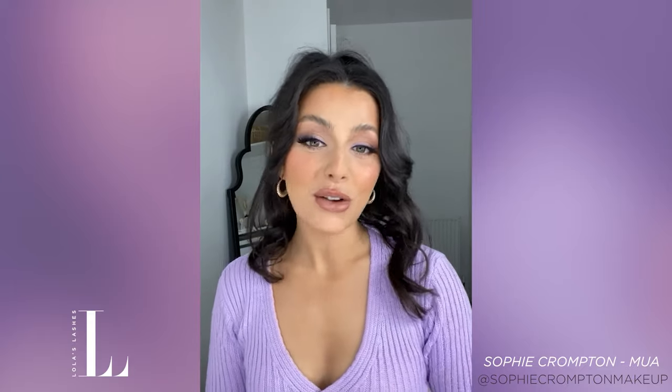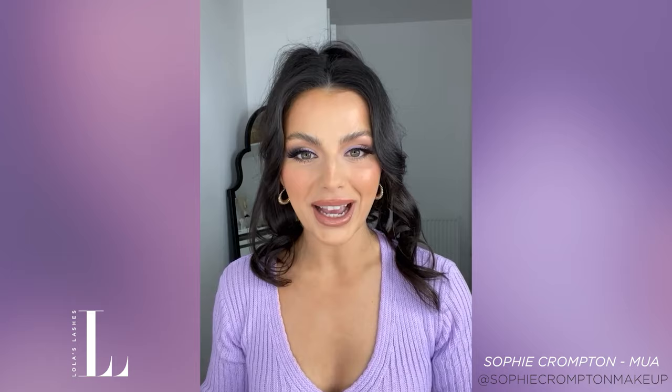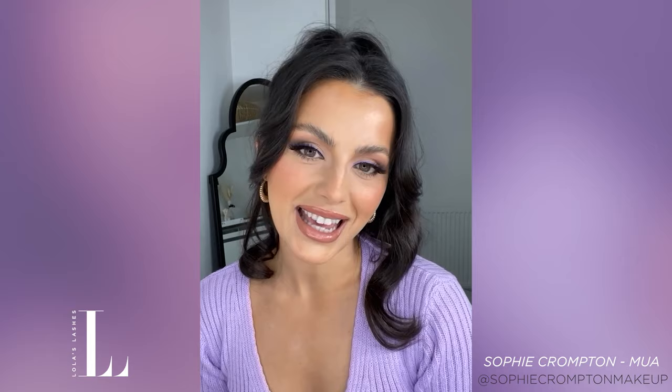Hi guys, I hope you're all doing really well. Thank you so much for joining me for a really exciting video today. I am so lucky to be working with Lola's Lashes to share their brand new throwback collection. I'm going to be showing you exactly how I apply them today and sharing all the new lash styles. Lola's Lashes new Unreal Lash technology claims to be the most mink-like feeling lashes on the market, while still being 100% cruelty free and vegan. Today I'm going to be putting that to the test.